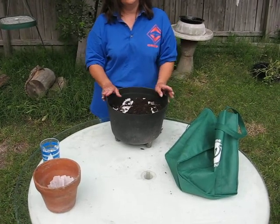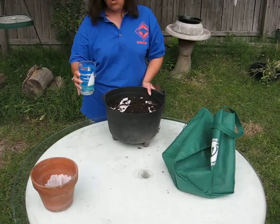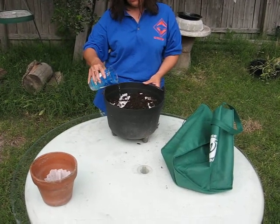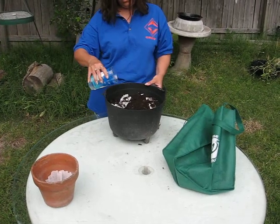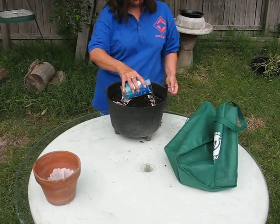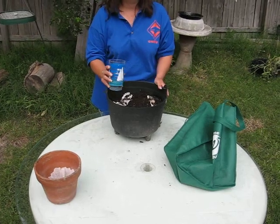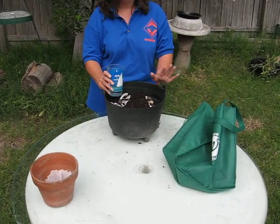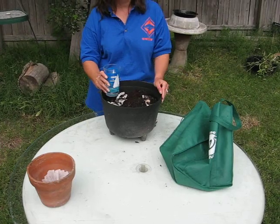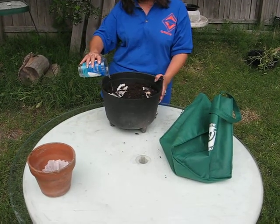Once you have your design and your container full of your seed tape, you simply take water and water the seed tape in. You need to keep the soil evenly moist until you start seeing the seedlings, and then check periodically. Prevent the soil from drying out, especially in the early growing stages, because the seedlings will die if they get too dry.